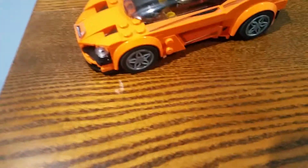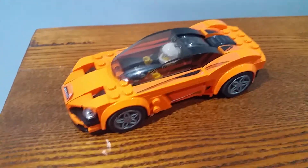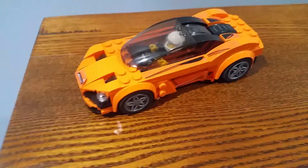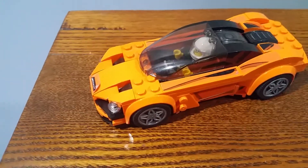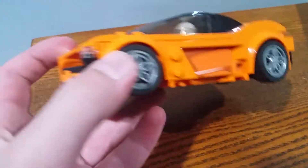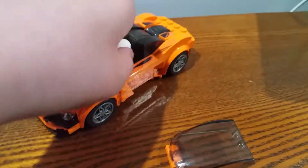Hello everybody, my name is ChachoLego07. In this video I'm reviewing the Lego Speed Champions set 75880, the McLaren 720s. Pretty cool set. I got this set at Toy World Winmark in 2017. The hood comes off, so you get access there.